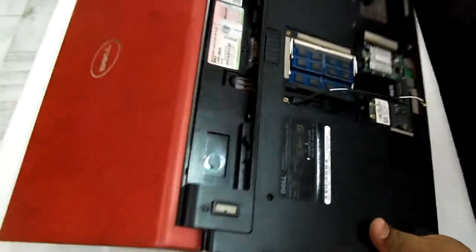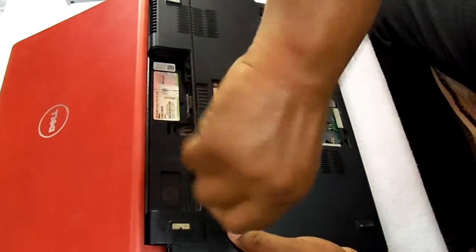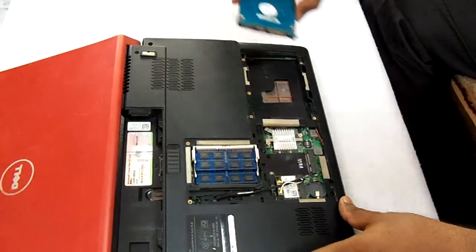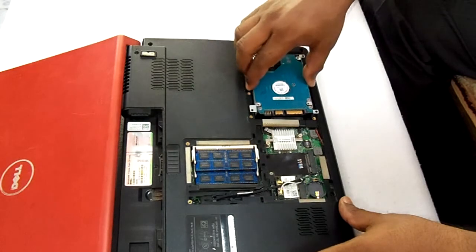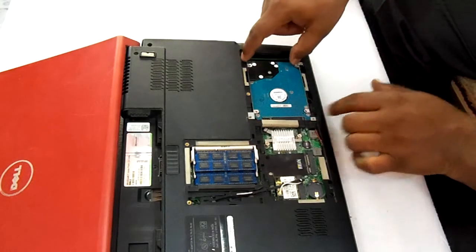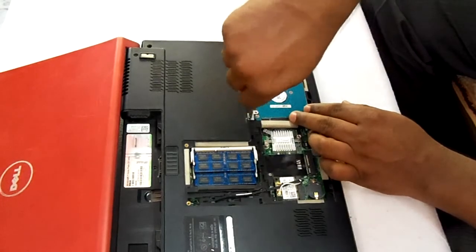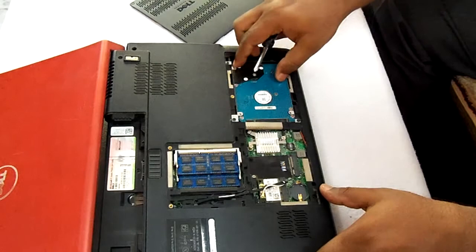Now we will come to the back part of the laptop. We will put this hard disk into this laptop — just insert the hard disk gently, very gently, and push it towards inside. Now four screws are needed to screw it, so we will tighten all four screws to this back panel.